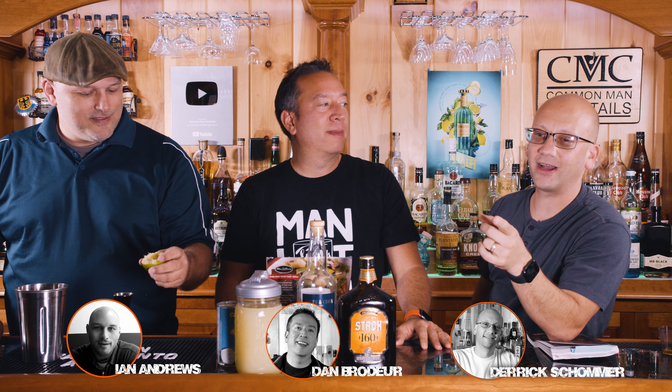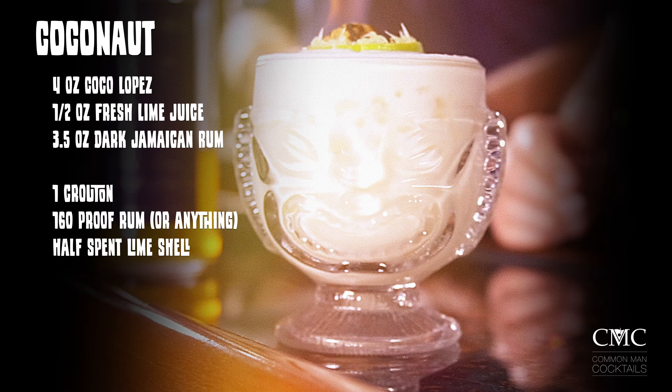Welcome to Common Cocktails. Dan, Ian and Derek are gonna show you how to make a coconut... we're gonna make a coconut. So I'm gonna break down the recipe for you now because this is gonna get weird. It's four ounces of Coco Lopez, a half ounce of fresh lime juice, one and three quarters ounce of dark Jamaican rum — we're gonna use Smith and Cross.